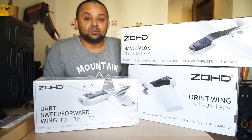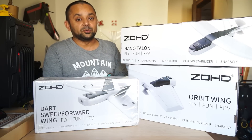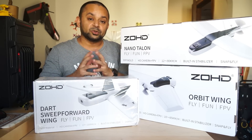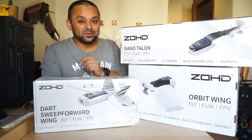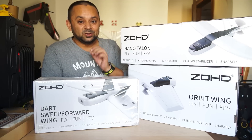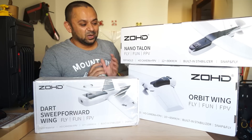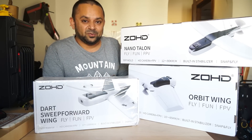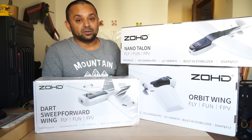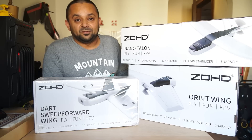ZOHD is a sub-branch of Sonic Model, and under the ZOHD branch they are producing quality FPV fixed-wing aircraft, mostly geared towards beginners so that beginners can learn to fly and, most of all, beginners can actually enjoy a fun FPV experience with these three little amazing FPV fixed-wing aircraft. Now, in this video series, you will watch separate video reviews of each of these fun little FPV fixed-wing aircraft.